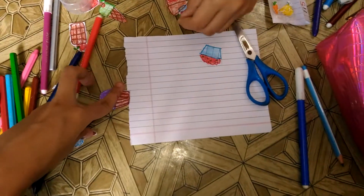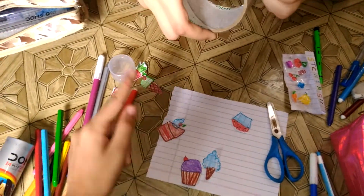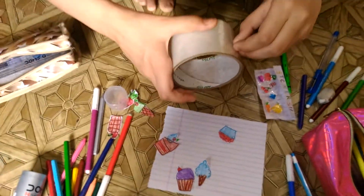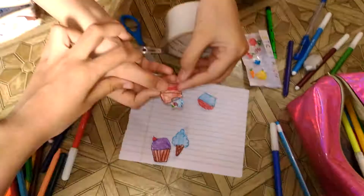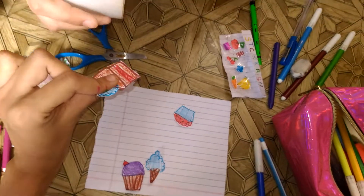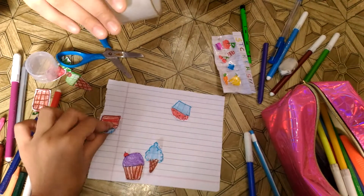Now we are going to tape them with the tape. You will see how we are trying to do all this. We take a piece of tape and tape it on the edges. If you want, you can tape it in the middle too — on the edges and along the sides.